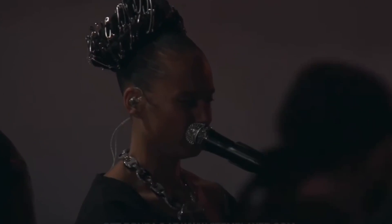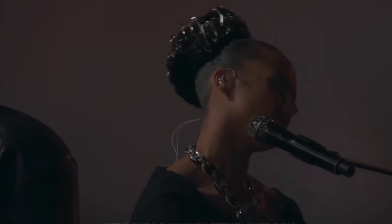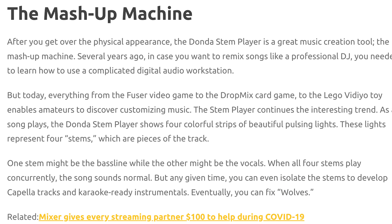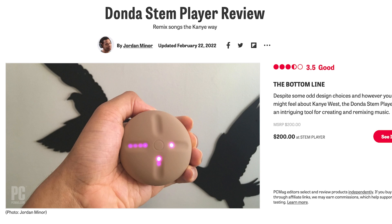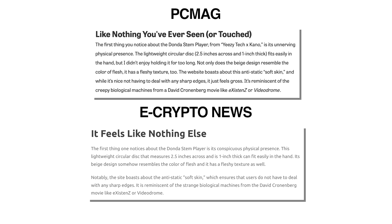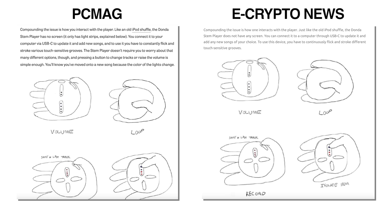I tried looking for takes from crypto enthusiasts about how the stem player could empower artists, and found an article on ecryptonews.com. It turned out the whole article was the PCMag review, with a few extra paragraphs at the start and a short blurb at the end — it blatantly took the work of another writer. And this was the first article I found. I can't write better jokes than that. The current system might suck, but this would just be a worse version of that system.